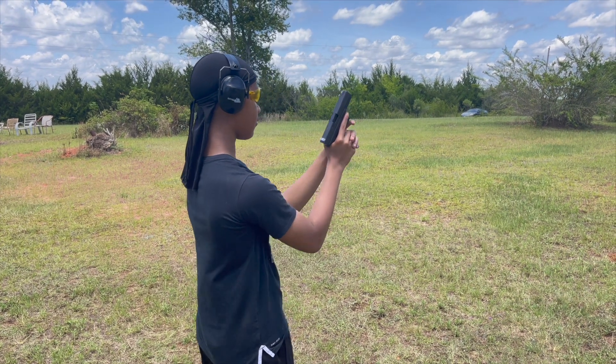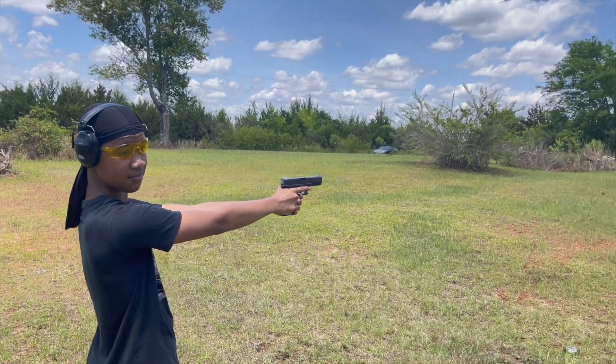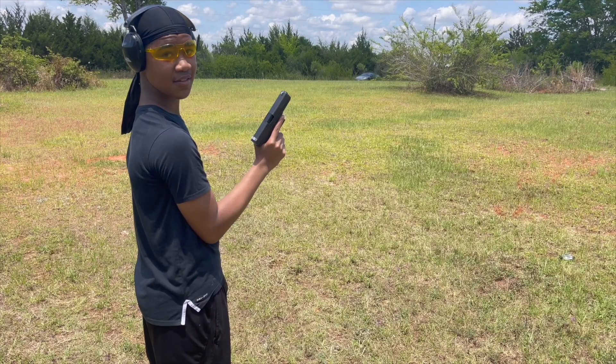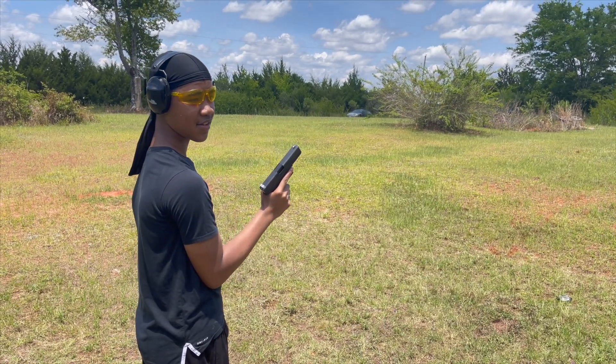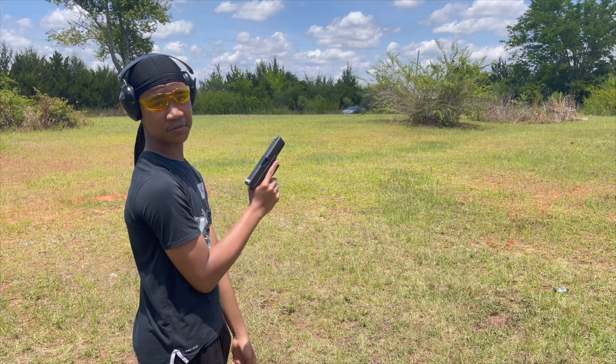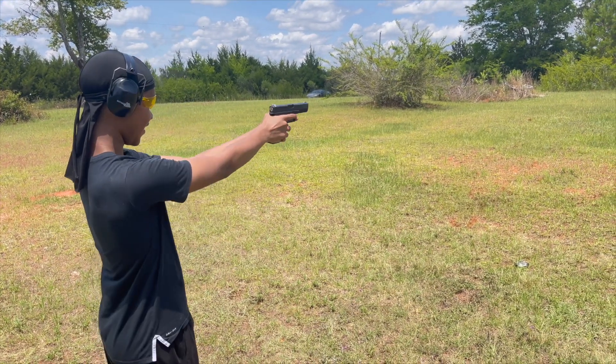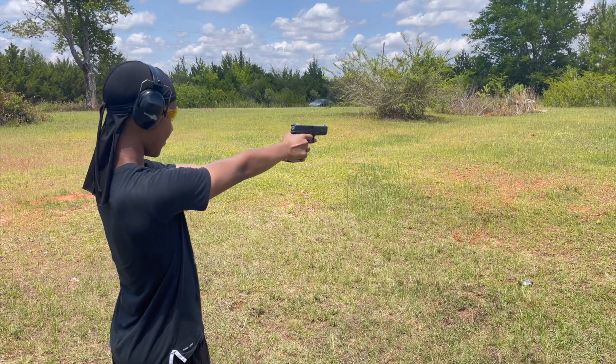All right, Jarrell, ready to shoot this Glock. I'm going to tell you, it jumped a little bit, so be prepared for the kick. Is it like the 1911? You'll see. All right, hold it tight, go.